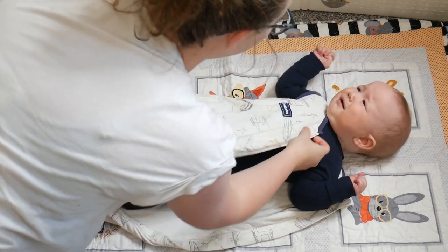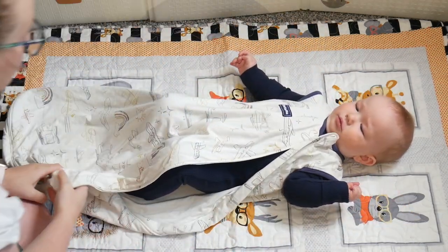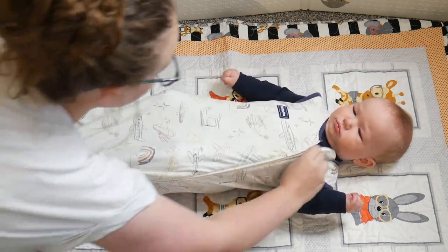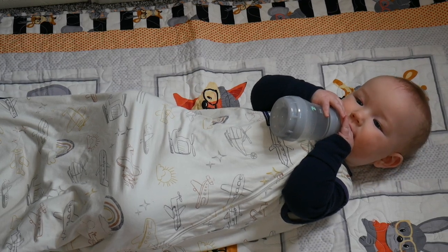Overall I love how soft and comfortable this sleep sack is. I love how it's machine washable and also exceptionally comfortable and breathable for my baby to sleep in. This definitely ensures a peaceful, sweat-free sleep for my son.